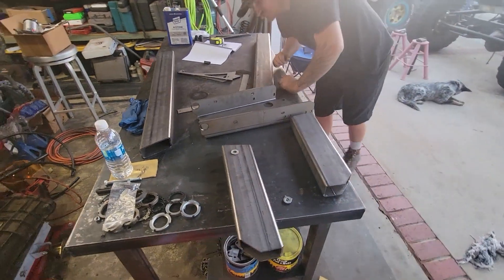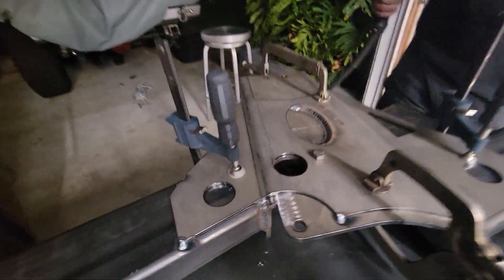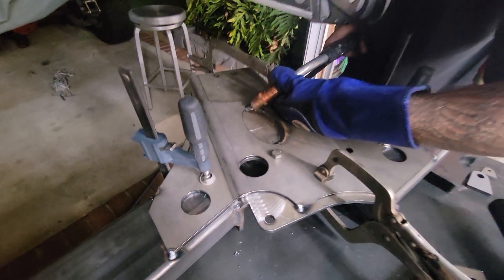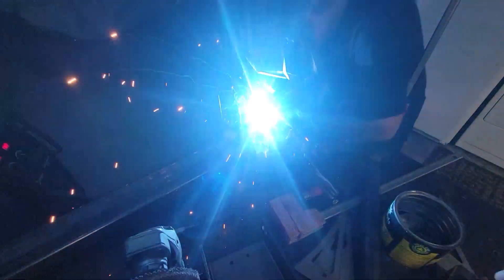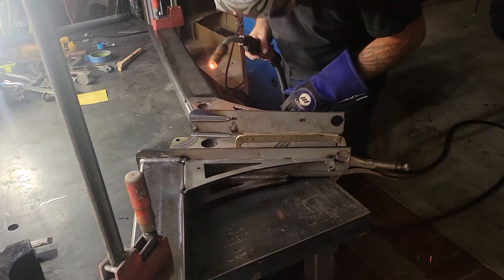We paid a lot of attention to keeping everything flat and straight and made sure all the angles are right. We tacked it all together and went around working to manage the heat so we didn't get a lot of warpage or distortion. I feel like we're going to have a real nice back half when we're done — it is, however, a lot of welding.